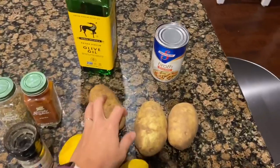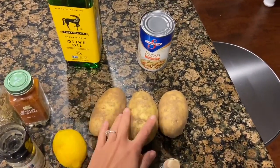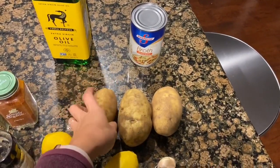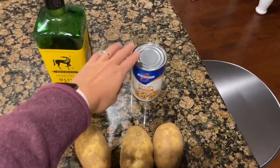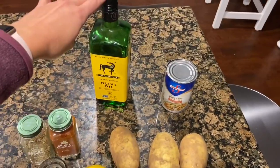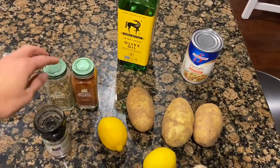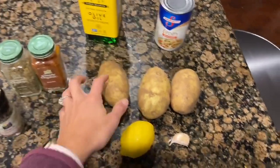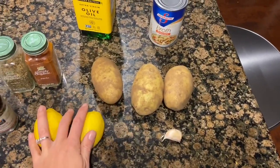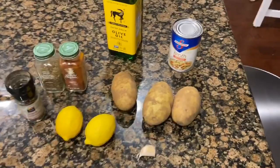Here are the ingredients we're going to be using: three russet potatoes — once I get them cut up I may add a fourth since these aren't that large — so three or four russet potatoes depending on size. We're also going to need a cup of broth, half a cup of olive oil, and the seasonings: paprika, oregano, salt and pepper as desired. Then I have two lemons and a garlic clove — that's all you need.